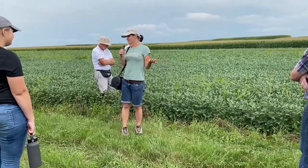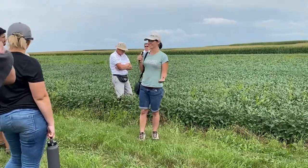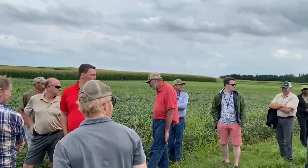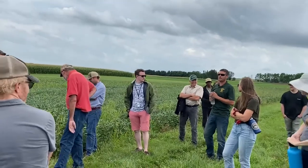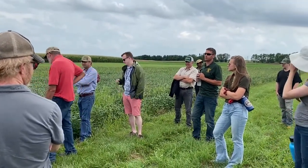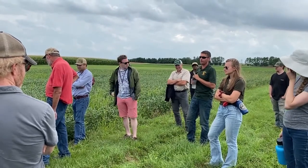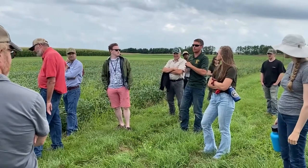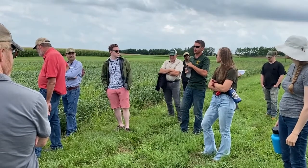Has anyone tried organic no-till soybeans on their farm? Jared, how's it gone for you? It works sometimes, but there's a lot of anticipation. We're going to take some clover that just transitioned organic down and try. I think biting off after corn silage or not is too risky.